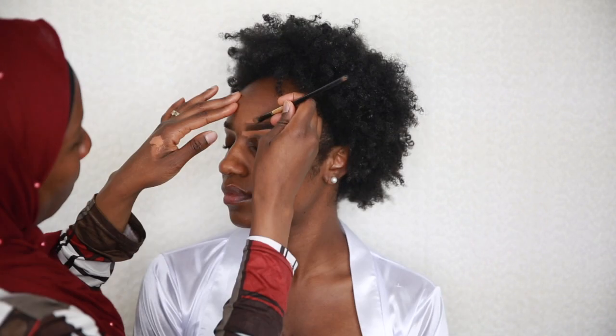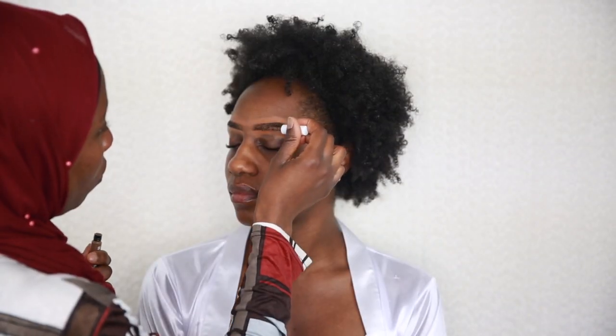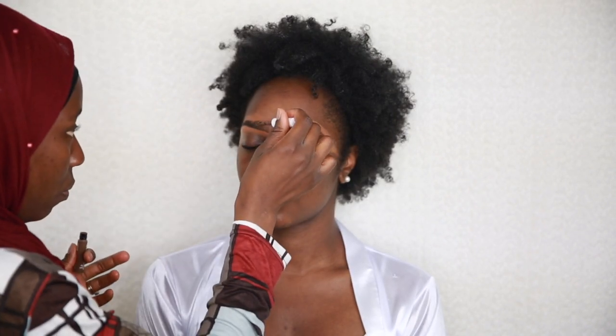I carefully erased the unwanted shape. Once I'm satisfied with the brow shapes I've concealed, I go over the brows with some brown brow gel to set the brows and also give them a natural brow effect.